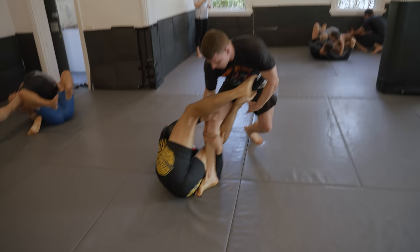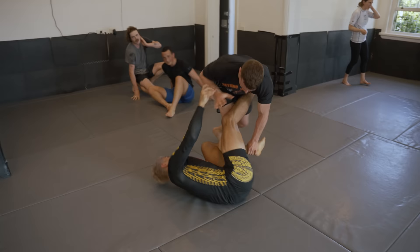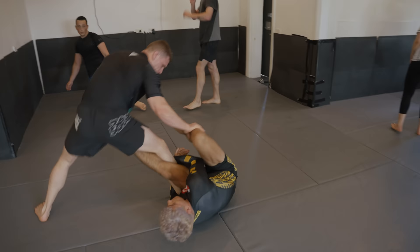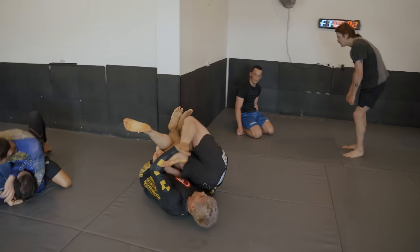Levi's known as a bolo player, specifically in the gi, so I know that he was digging for that deep De La Riva hook to take my back. He showed us something similar in a seminar a couple of days before this. All I'm trying to do is square up with him and prevent the back take, but he gets that underhook on my leg, decides to invert bolo with that truck hook, and quickly takes my back. Easy peasy.